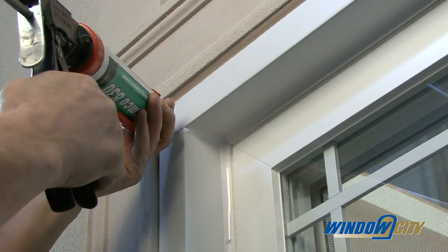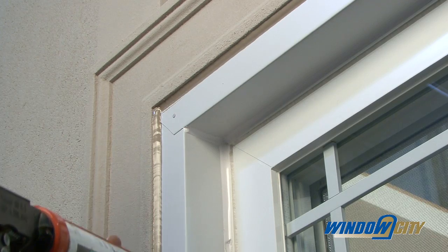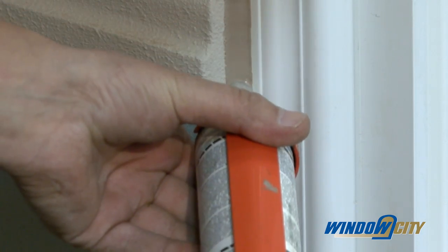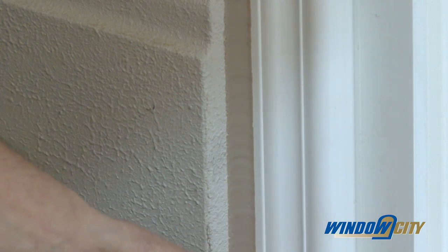In new construction, the window is placed before the exterior finish, so caulking of the joint between these two components is done after the exterior finish is installed.